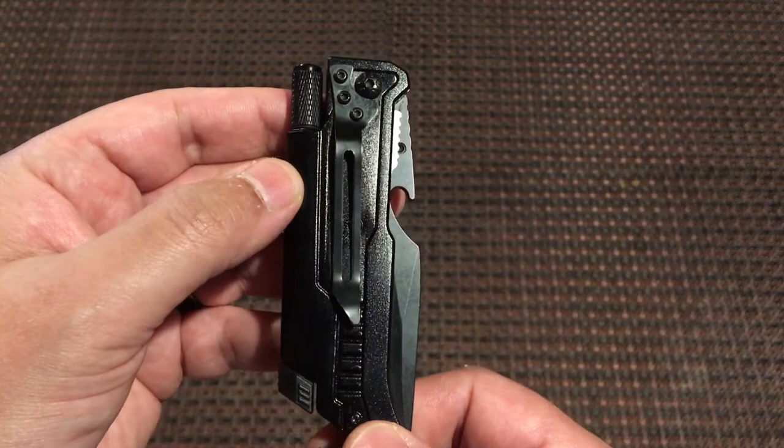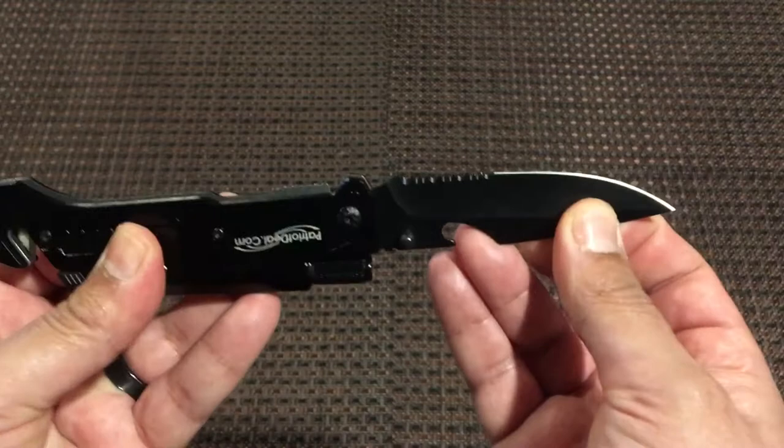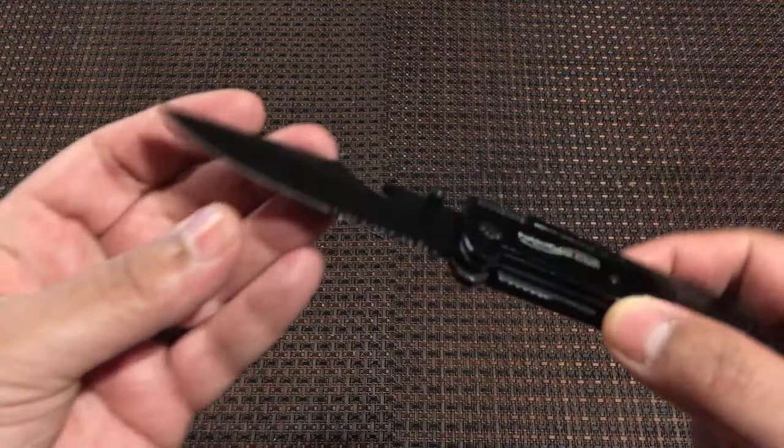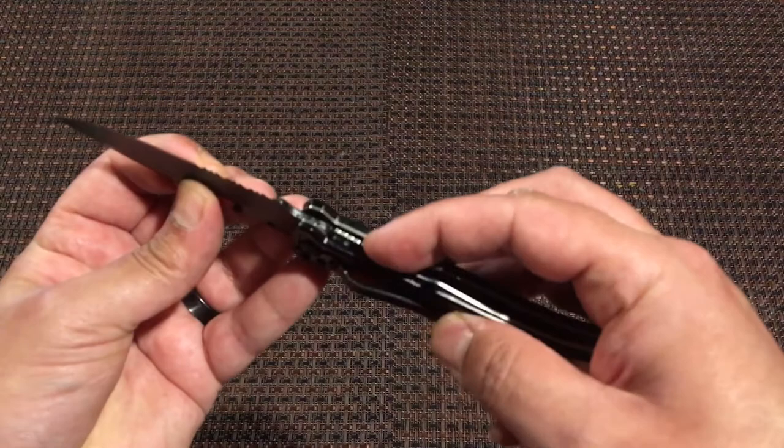As you can see, there's a belt clip on the back side. Opening it up, this is a stainless steel blade and it does have a serrated edge. It's rather sharp. Right here is the release.